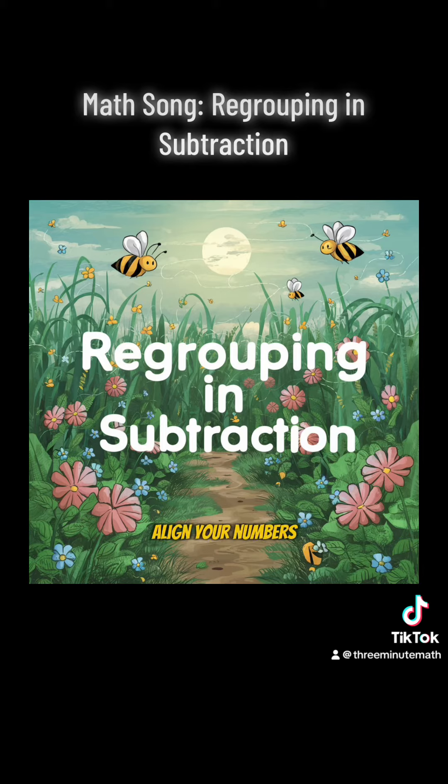Align your numbers right. Repeat the process if you need to. Regrouping in subtraction, stay focused, no distractions. This can get tricky indeed. The number on top is less, no need to fuss or stress. There is a process to help you out.